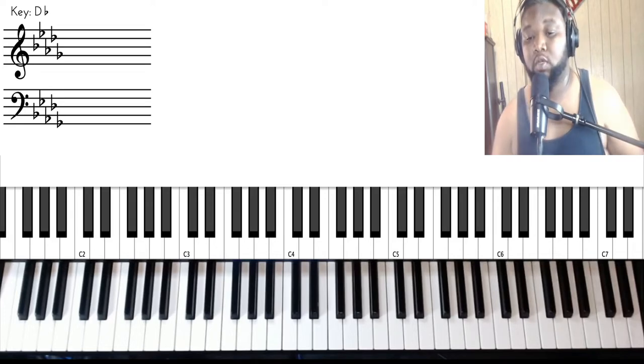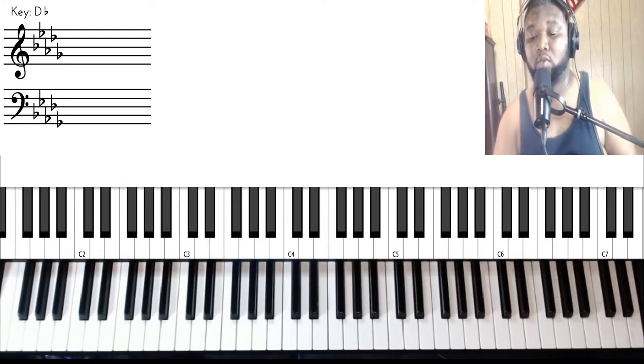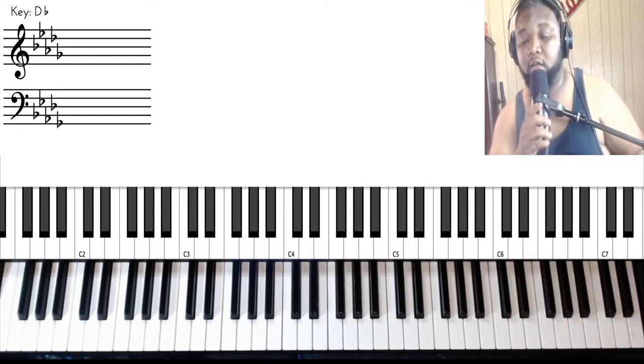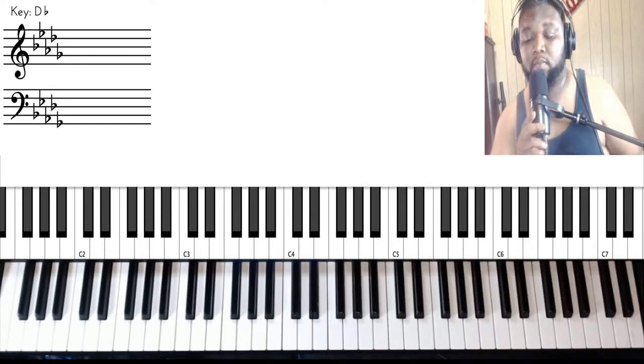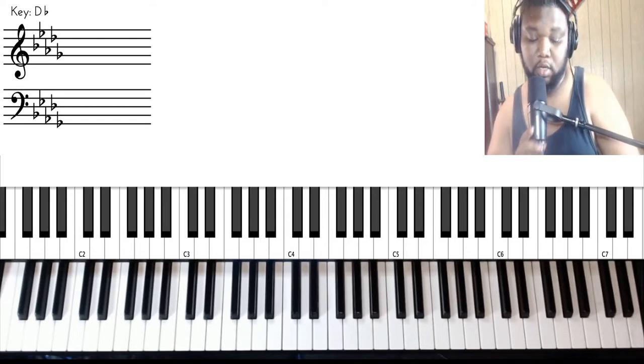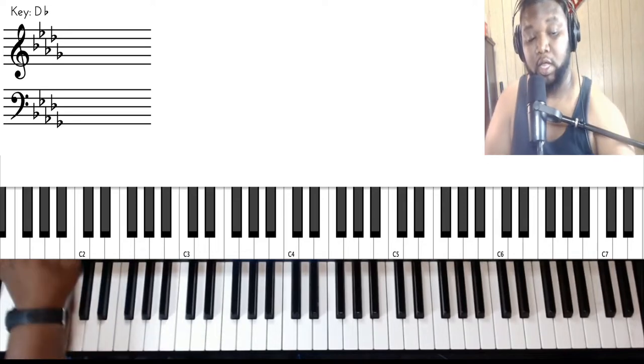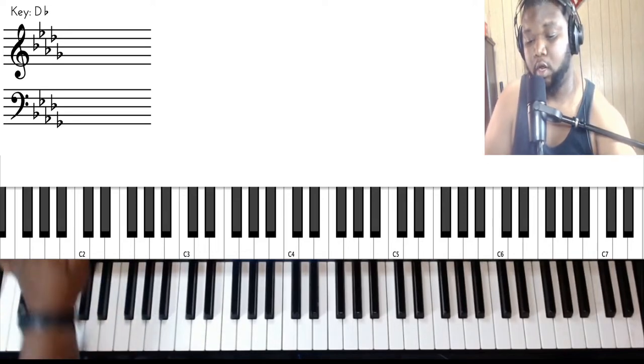I'm going to do my best to play through this, because this song is not the easiest, but it's very fun to play. So I'm going to give you some of the melodies I hear and hopefully break it down to the point where you guys will be able to play it. We'll play through it a little bit and then I'm going to break it down. Let's go.